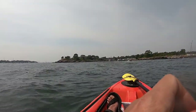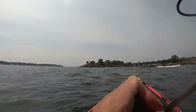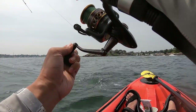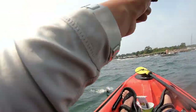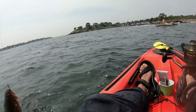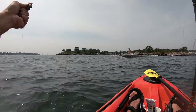Once I land the fish, I make sure to have a rod length of line slack so that I can put my fishing pole vertical and the leader will be within reach of my left arm to land the fish. I then clamp the striped bass with my fish grip — the orange plastic tool — to lock the bottom jaw of the striper. I keep the fish in the water while I de-hook it.